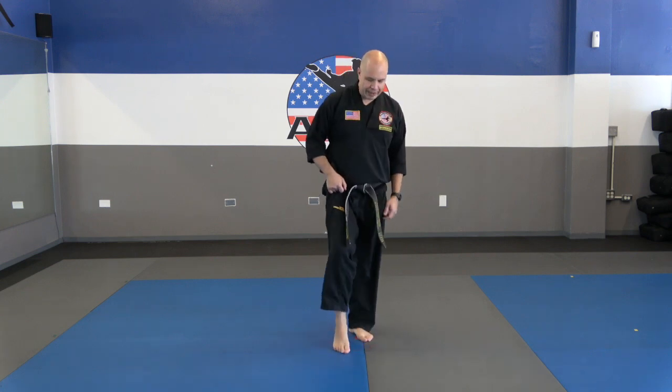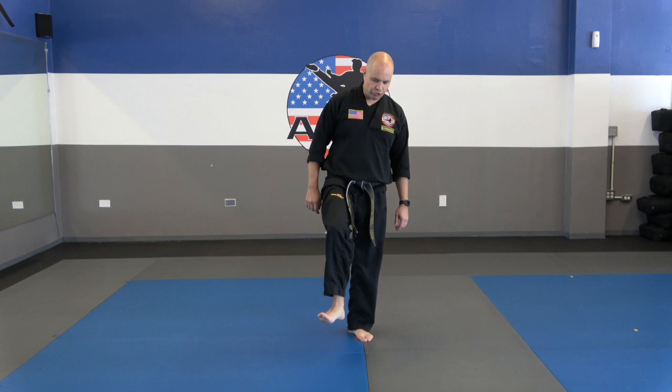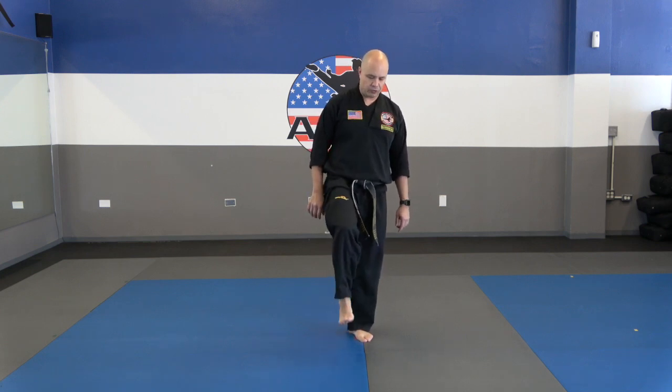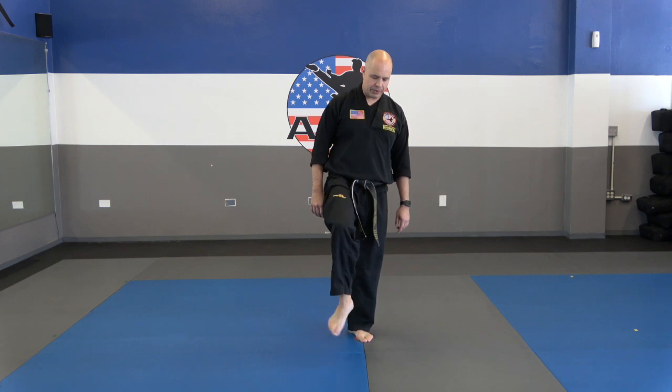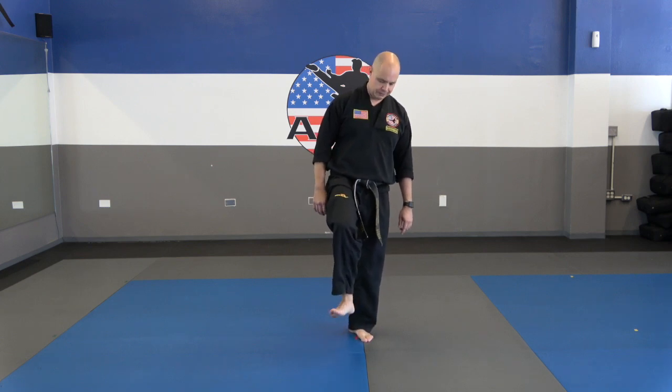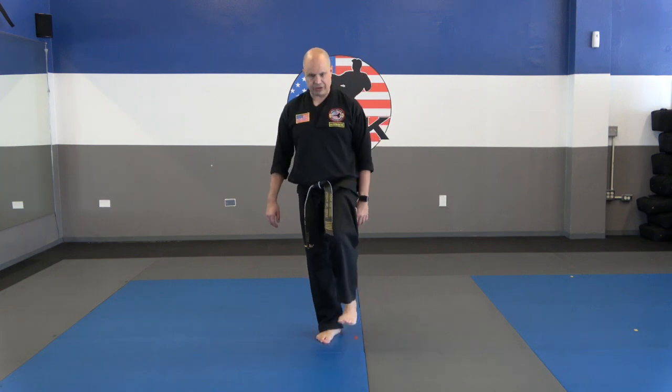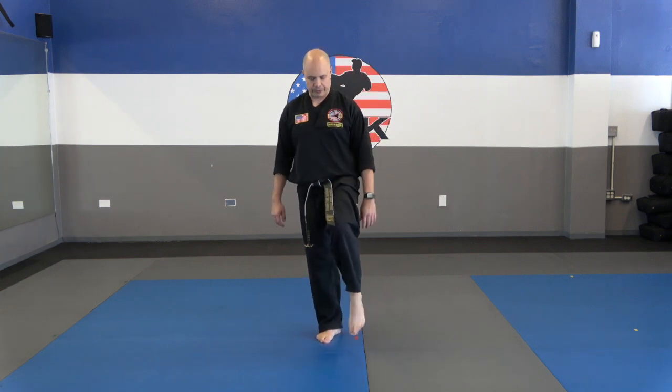Now just go ahead and hold your leg up and circle your ankle — just circling in one direction. Now go the other direction. Good. Now switch feet. Circle in one direction — it doesn't matter which way, because we're going to do both anyway. Good, and then circle the other way.